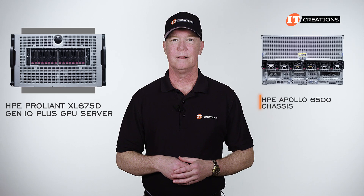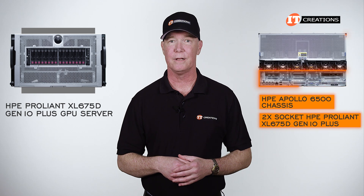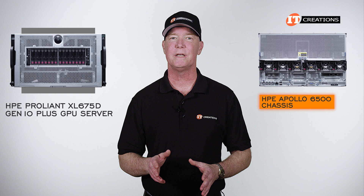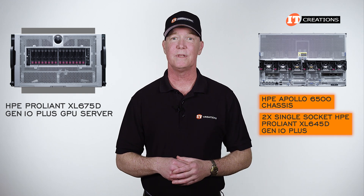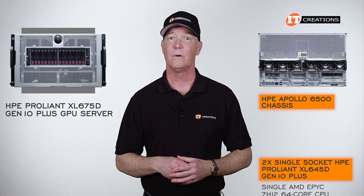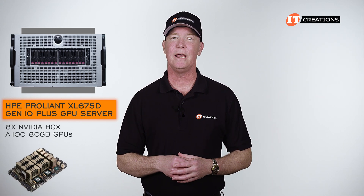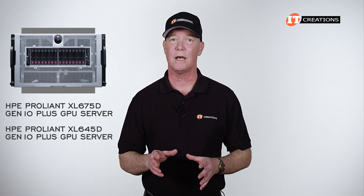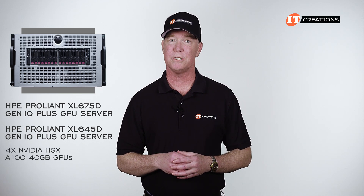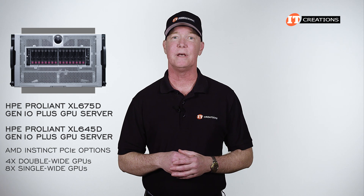There are three main parts to the system: the Apollo 6500 chassis, the dual socket HPE ProLiant XL 675D Gen 10 Plus compute node, and the GPU tray. The chassis can also be configured with two single socket HPE ProLiant XL 645D Gen 10 Plus server nodes with a single AMD EPYC 7H12 64-core CPU, or just the single XL 675D we have here. The XL 675D can support either 8 NVIDIA HGX A100 80GB GPUs or AMD Instinct GPUs with 8-10 double-wide or 16 single-wide GPUs, while the XL 645D supports either 4 NVIDIA HGX A100 40GB GPUs or AMD Instinct PCI options with 4 double-wide or 8 single-wide GPUs connected via AMD Infinity Fabric.